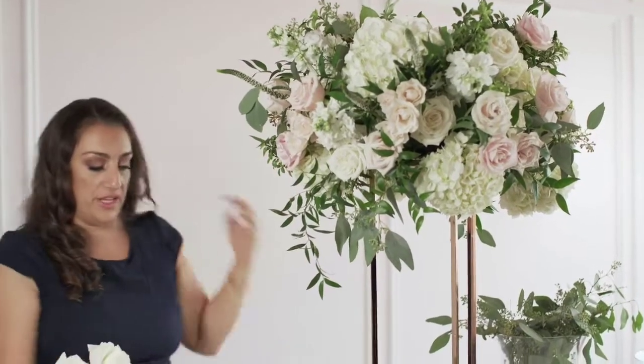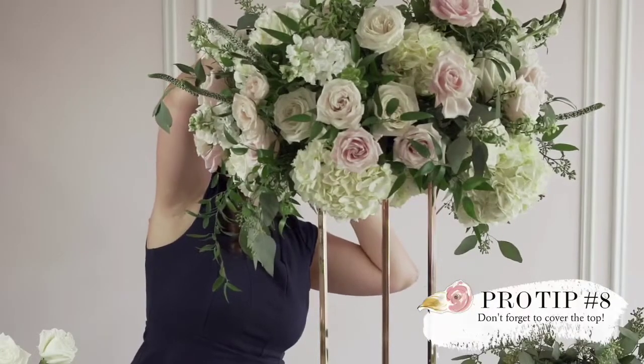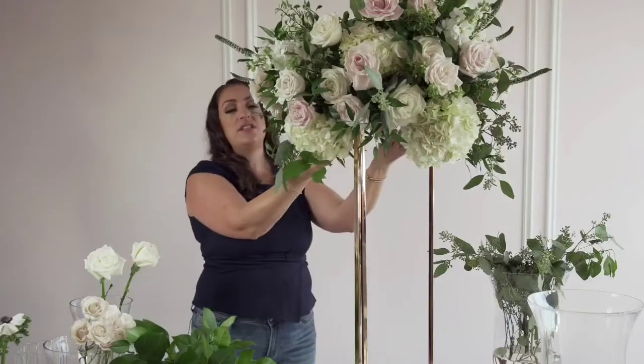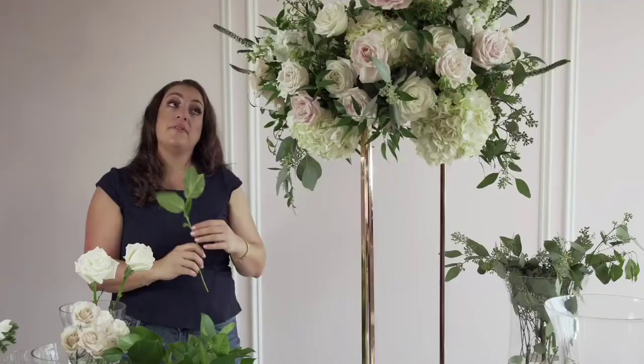You want to make sure to fill in some of the top — not too much — but you want to finish your arrangement. Because when the guests take this centerpiece home, which is likely going to be the case, they'll lift the dish off the stand and they'll be able to see inside the top of the arrangement.